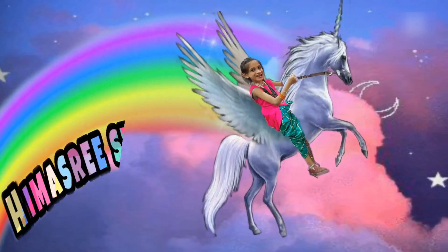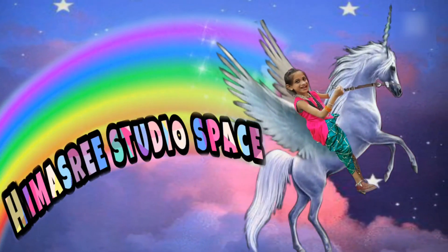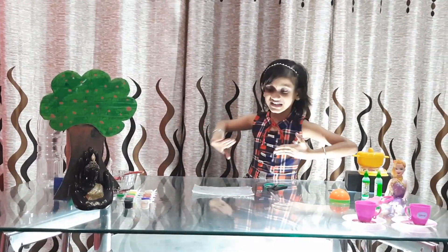Hey everyone, welcome to Himashri's Studio Space. So let's start making the jellyfish right now. I hope you like this. We are going to do a very exciting thing.